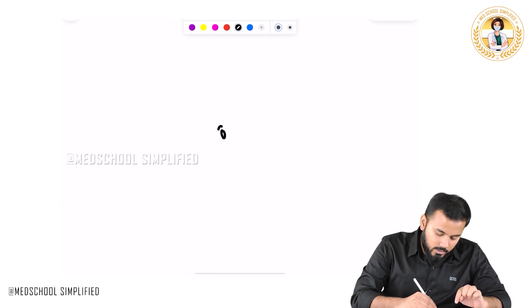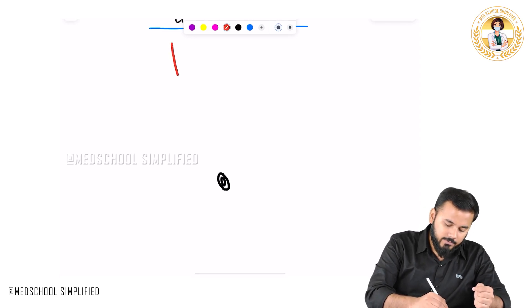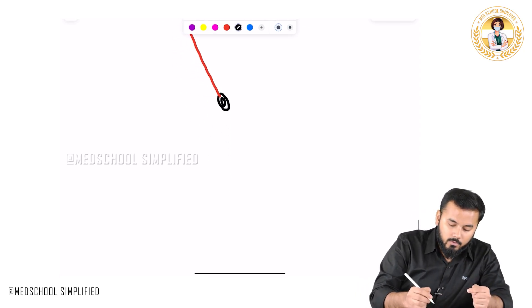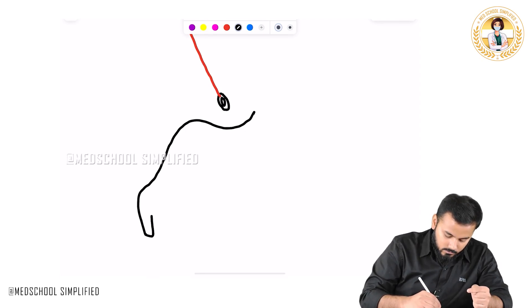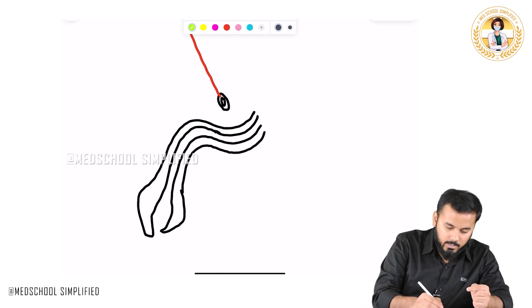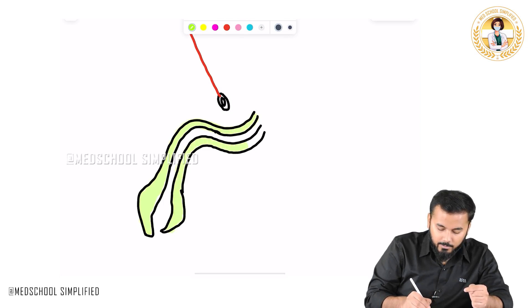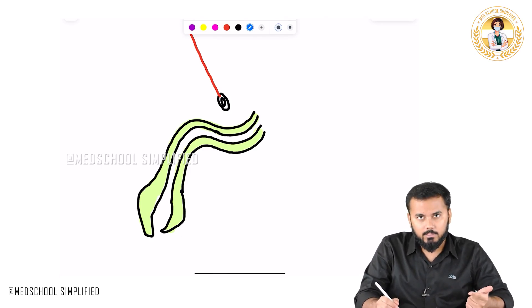If you look laterally, here you have got your pubic bone — let us say this is the pubic symphysis. Now there is something attached to the pubic symphysis; this is called the linea alba. And hanging down here you have got your penis. This is the penile region, and the center part which is white in color is called the urethra. So this is the penis, and there are two ligaments holding it in position.